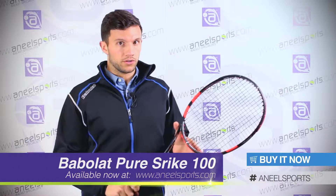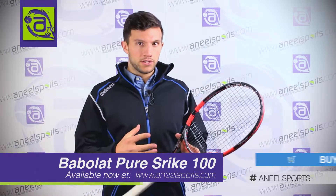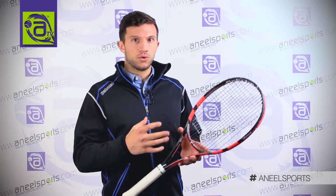Welcome to the PureStrike 100. The PureStrike is a new model to the Babolat range, introduced in 2013, so very young. The ambassadors you will see on tour will be the likes of the Czech player Piskova.